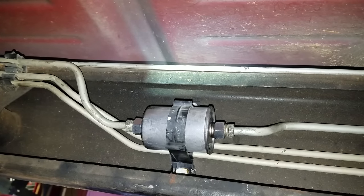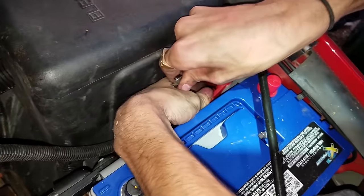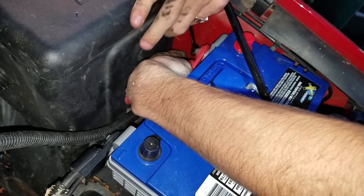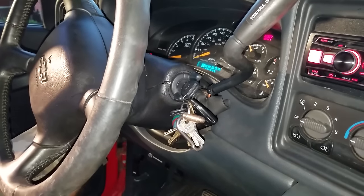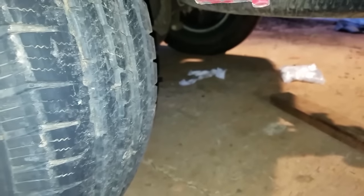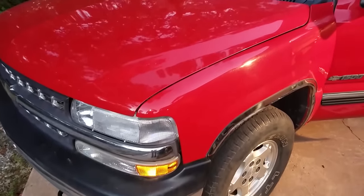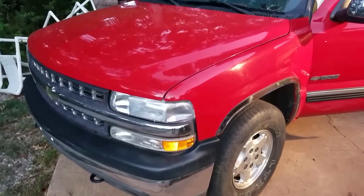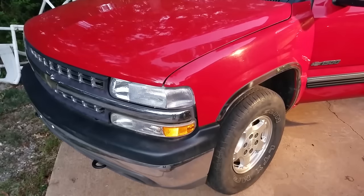Now you can reconnect your battery and test her out. You can see it runs amazingly. So there you go guys — that's how you change a fuel pump and a fuel filter on a 2001 Chevy Silverado. Like and subscribe if this helps y'all out.